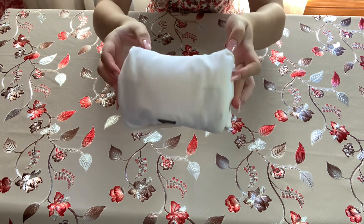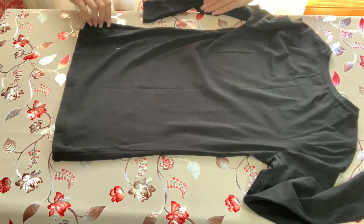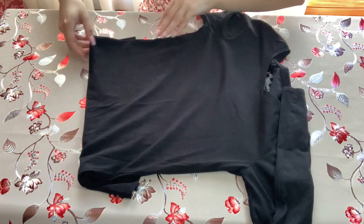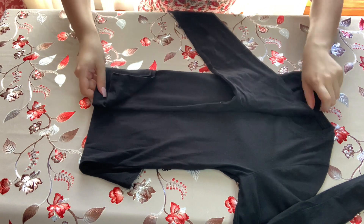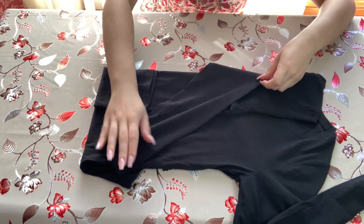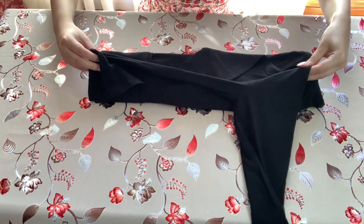You can follow a similar process to fold long sleeve shirts. Lay it down nice and flat, fold the bottom section about three inches, then flip it over so it's facing the right way. Fold the shirt halfway, keeping the sleeve facing toward you, and fold the sleeve parallel to the side of the shirt over the body. Do the same on the other side — fold over toward the middle and place it on top of the first sleeve.